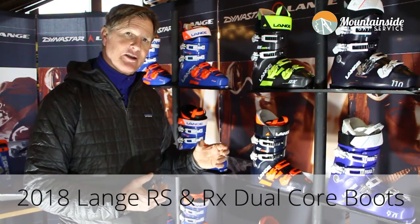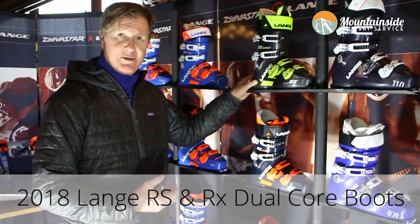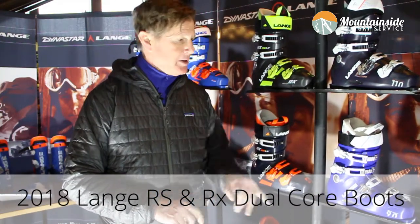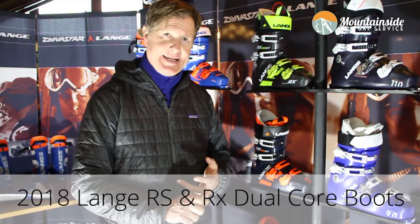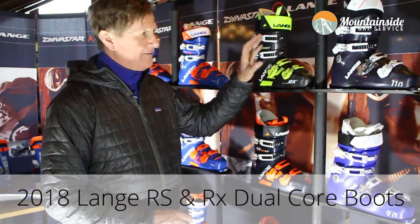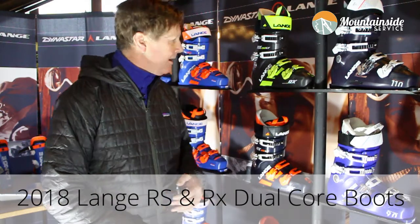The 97 last has a little bit more performance than the original Lange high performance last. The 100 last has a little bit more comfort, a little bit higher instep, and is a little bit easier to get in and out of. So you're going to find more comfort in the 100, more performance in the 97, and you have those options all the way through the RX family.